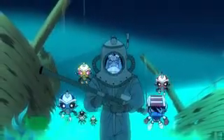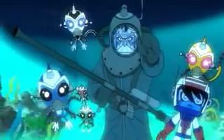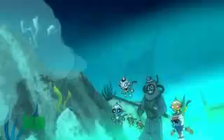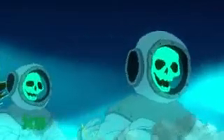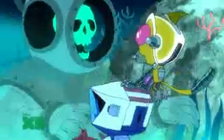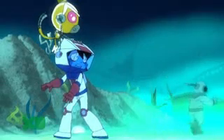No one who has ventured here has ever returned. Look! Go back! Save yourself! Keep away! Let's keep moving!